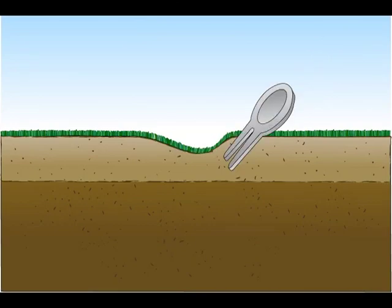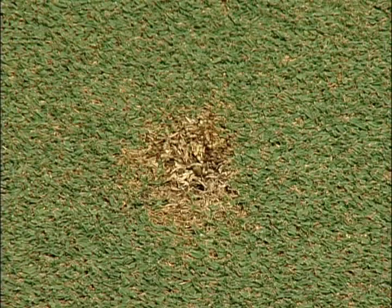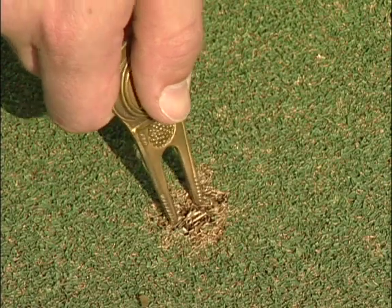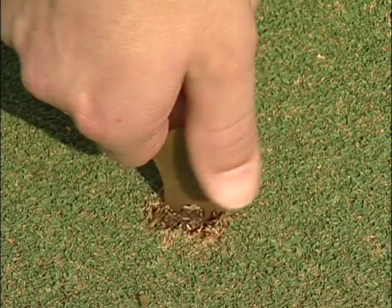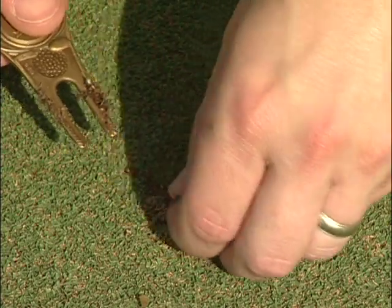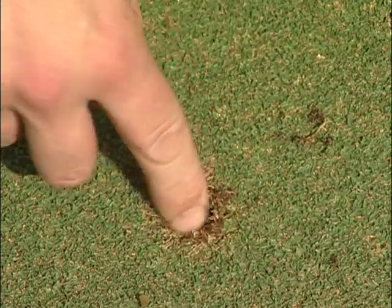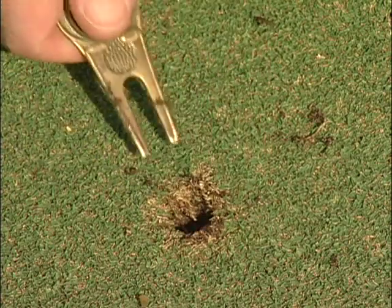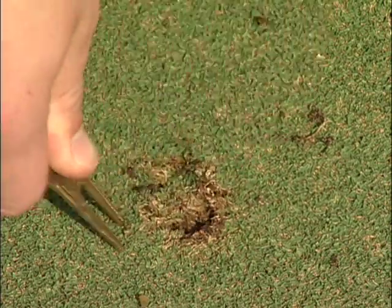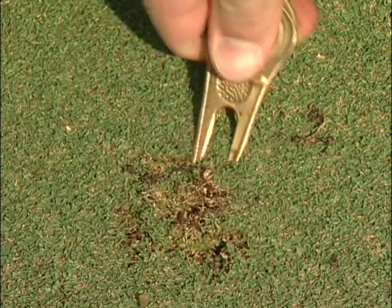Do not insert the tool and lift the soil up to the surface — this will leave a bare spot, which is unsightly and allows weeds to invade the putting surface. To fix a ball mark that was improperly repaired, insert the tool vertically into the dead spot, twist the tool a couple of times, and remove the dead material. Next, place your finger in the hole and tuck in the sides, using the tool to gently twist in the sides, again using caution not to tear the grass.